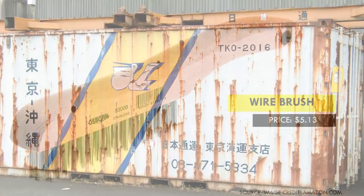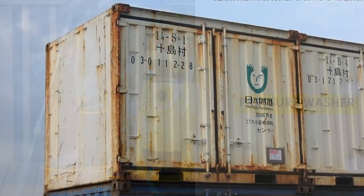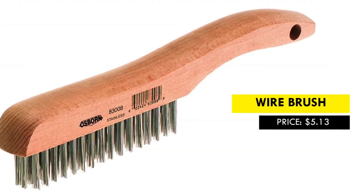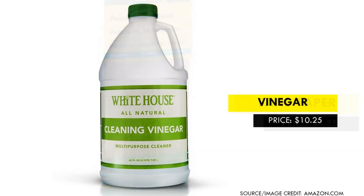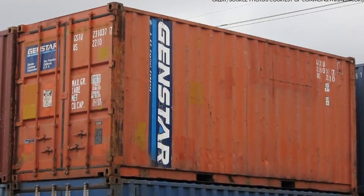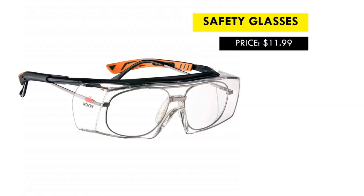Start by removing the rusted areas with the wire brush, then use sandpaper to finish. Clean or spray-wash the container again to clear the dust. Once the rust has been removed, use vinegar and rub it gently on the cleaned areas, then leave it to dry. A good quality wire brush costs as low as $5, a pack of two medium-grit sandpaper will cost as low as $4, and a gallon of white vinegar costs around $21. Remember, quantities will depend on the percentage of rust on your container. Always use protective gear when working with chemicals and follow the instructions on each product.